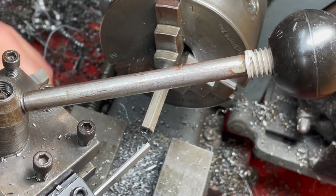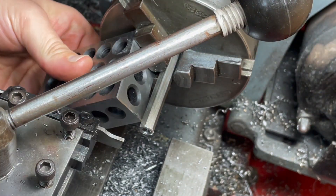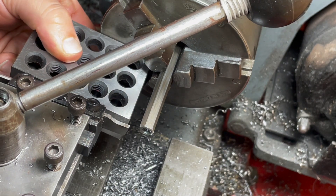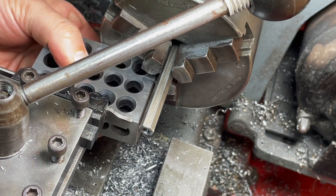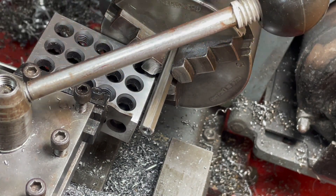Now I'm going to part off, using my parting tool and squaring it up using a 1-2-3 block between the face of the chuck and the tool post to get it square. I actually forgot my tool post has 90-degree ratchet stops anyway, so I didn't need to do this.